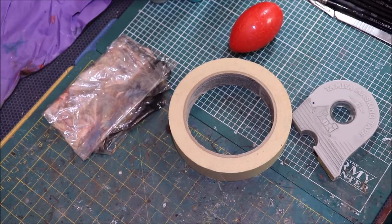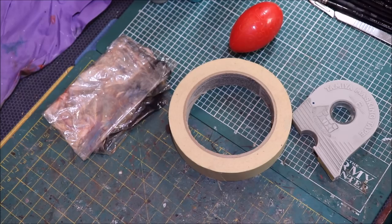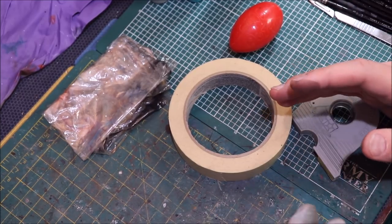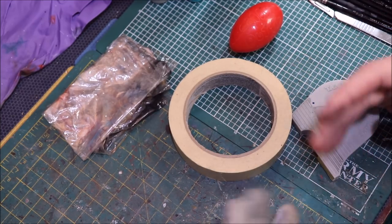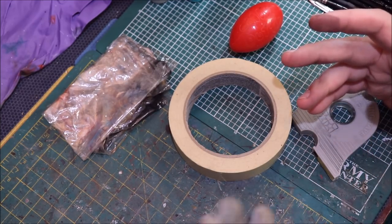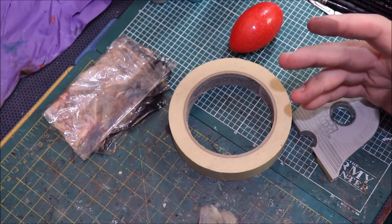Hello everybody and welcome to another Hobby Cheating video. Today we're going to talk about masking for your airbrush. One of the things that frequently comes up when you're doing airbrushing is you need to mask things off because you don't want to overspray and hit some other part of the miniature because you're trying to work different colors on, or something like that.